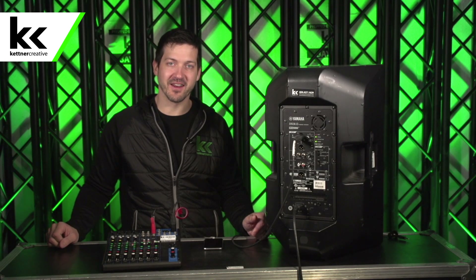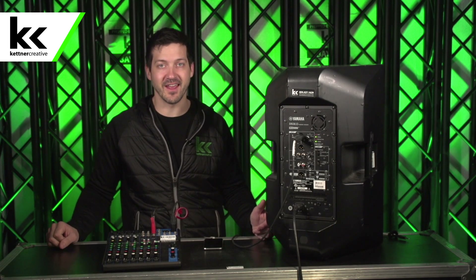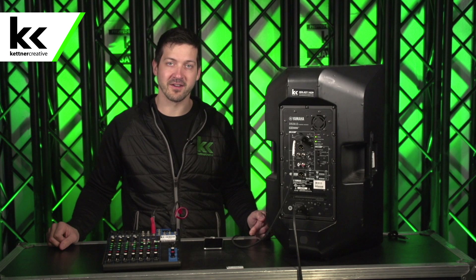Hi, I'm Jordan from Kettner Creative. In this video I'm going to show you how we test and prep a speaker for rental. We make all types of videos like this, so if you're interested in AV gear or if you have an AV business of your own, please like and subscribe and we hope that you find the content useful.